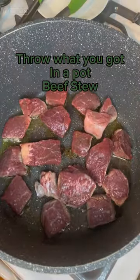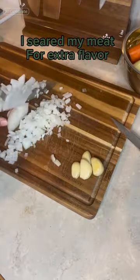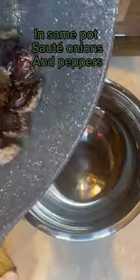Throw what you got in a pot — beef stew. I seared my meat for extra flavor, with diced onion and bell pepper. Once seared, set aside.